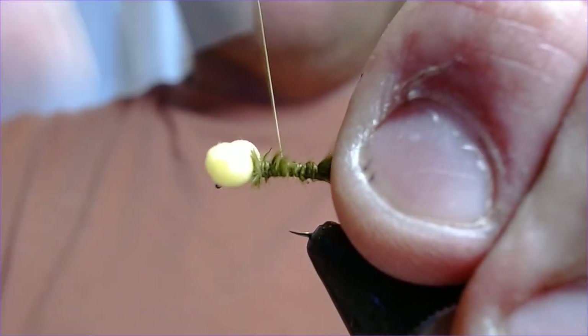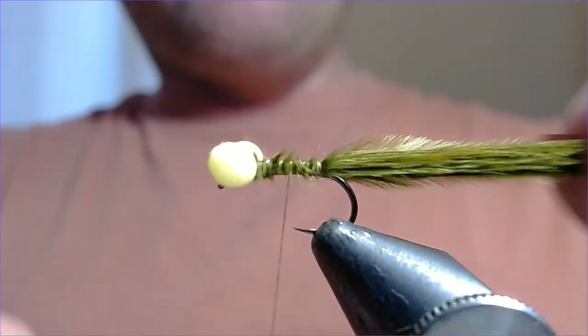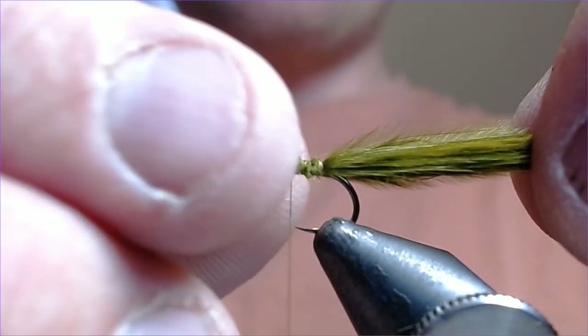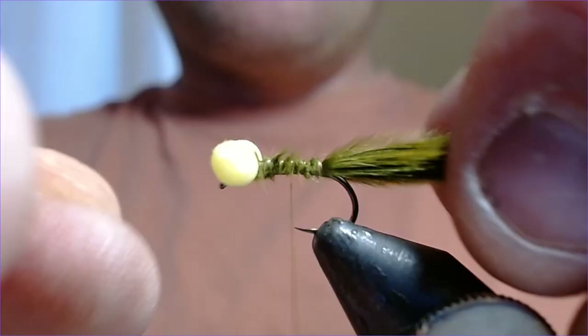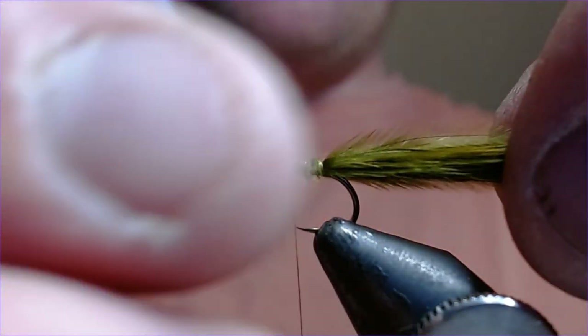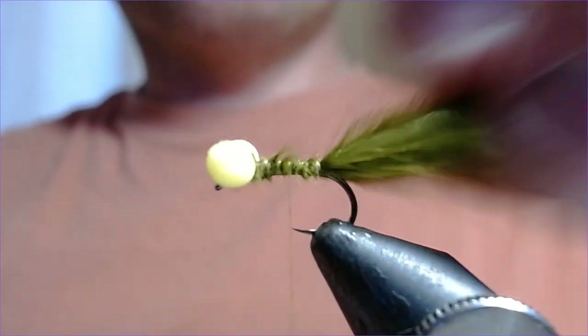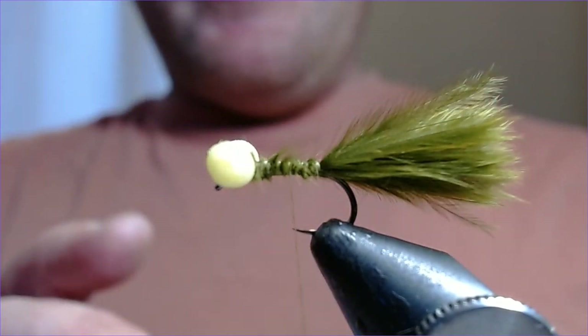Take this down to the length we're going to need. The damsel nymphs I've seen the other day were very much about an inch and a half long, so we're going to make the whole fly about an inch and a half long. You can shorten it to make it comp-legal — this will be just outside the gauge — but we're not worried about that; this is just a nice pleasure-day damsel.